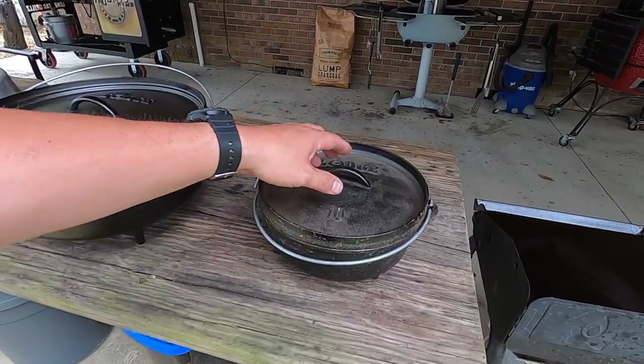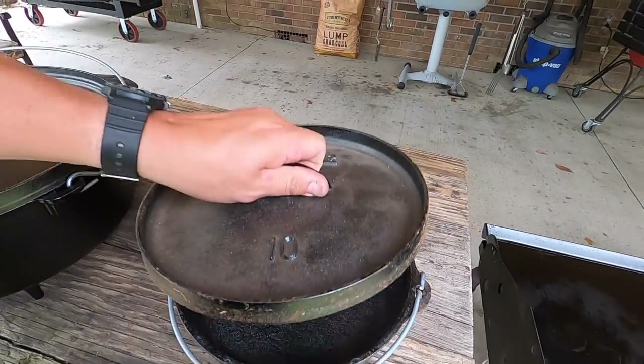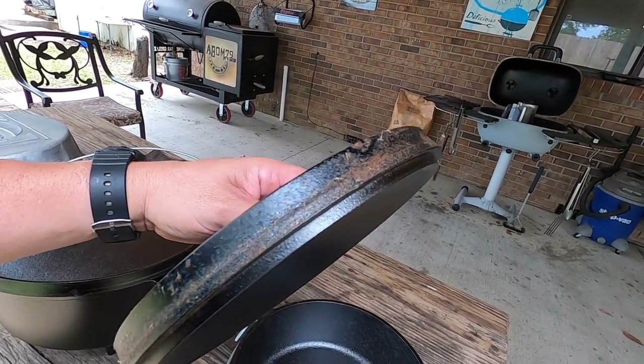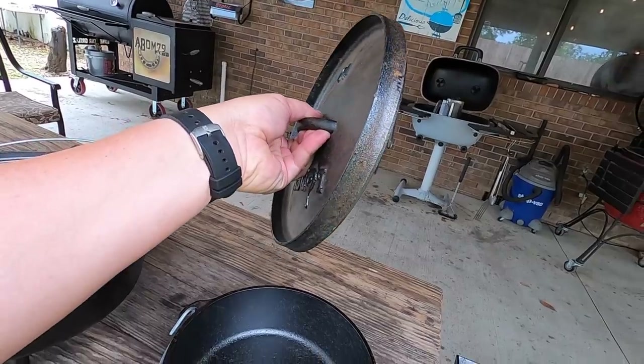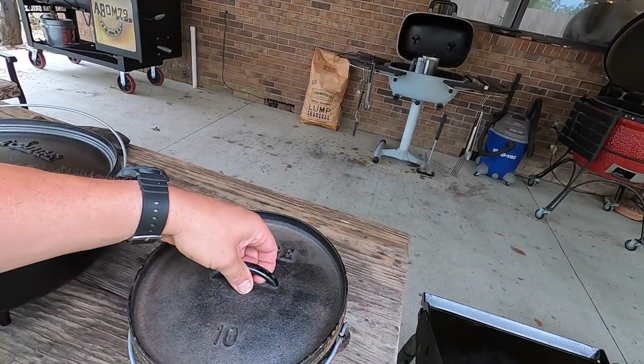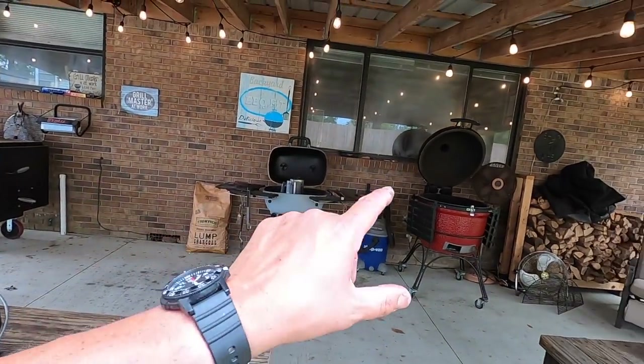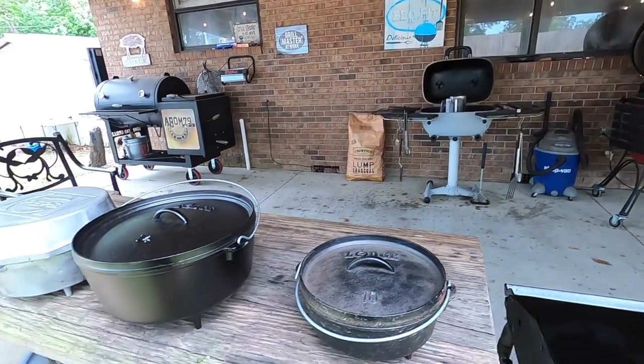It really doesn't need anything done to it — the inside's fine — but what I'm going to do is a fresh seasoning on it. I'm going to take this into the shop, get this little bit of rust cleaned off the outside of the lid, and then we're going to warm it up. We're going to give it a good coat down with our Krispy Kreme, and then we're going to season it on one of the grills over there.